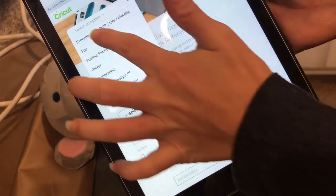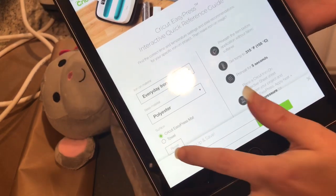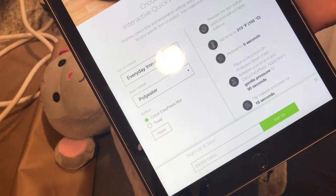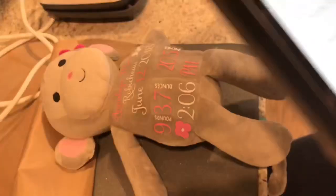I'm going to select my material — just everyday. I'll select polyester as my base material, and I have the Cricut EasyPress mat, so it's 315 degrees, a 5-second preheat, place a Cricut iron-on protective sheet over it, and gently press for 30 seconds.